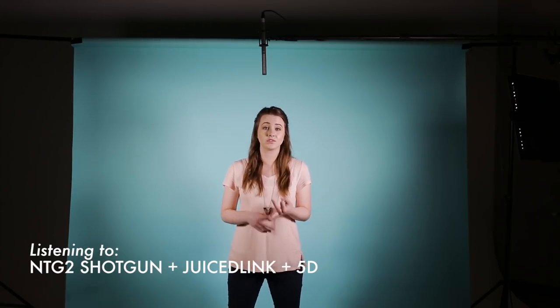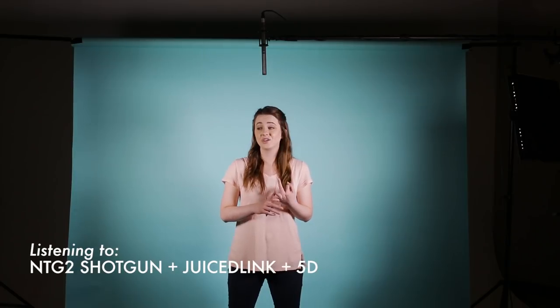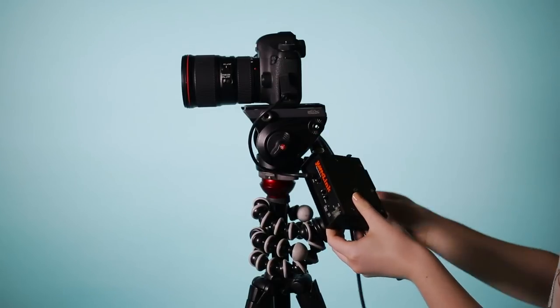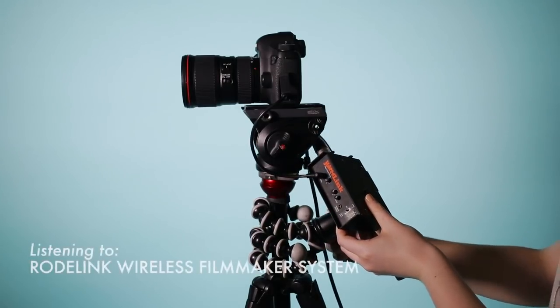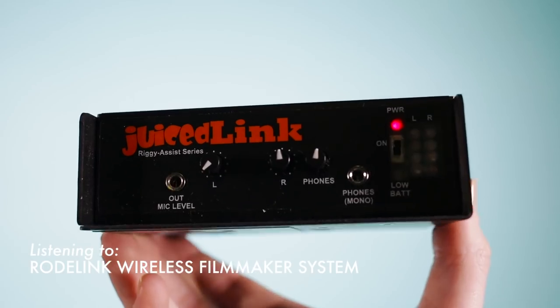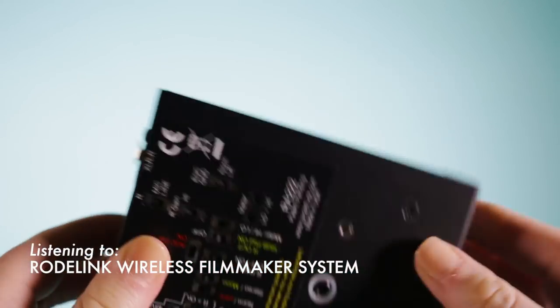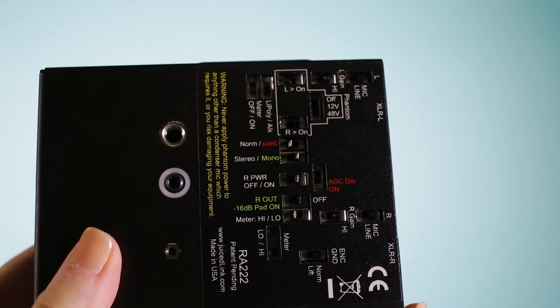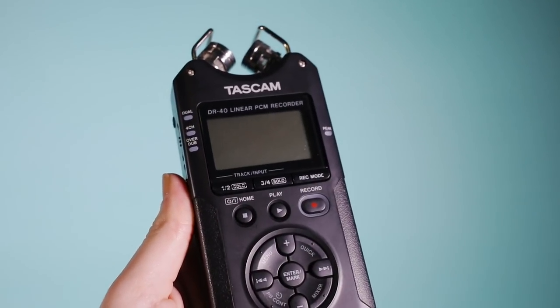Also, if you don't want to use a lav, it's great. But you can also use a lav and this setup just to have a reliable source of backup audio, because something always goes wrong with audio, unfortunately. This way can be recorded straight into your camera via a preamp that allows for an XLR to 3.5 millimeter jack connection, or straight into an external recorder like the DR-40.